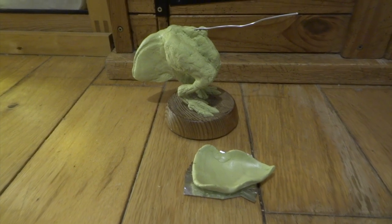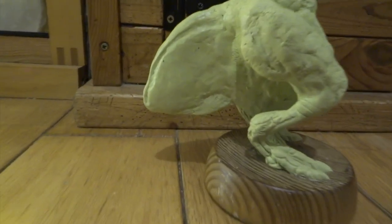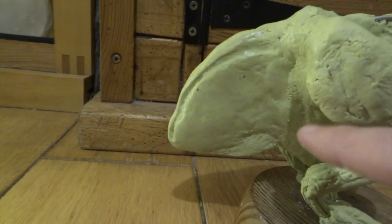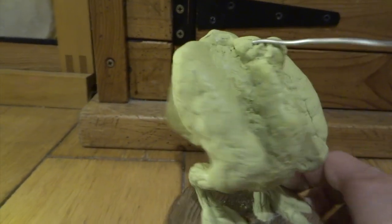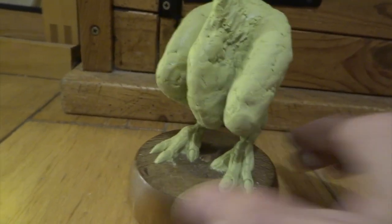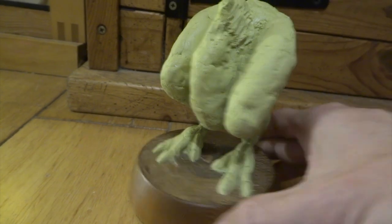Next I carried on covering with thin layers of Milliput — covered the whole tail area and also the belly area as well. All still quite rough, and the Milliput is still soft at this stage so I can smooth it in a bit more. I can also add ridges and things onto the tail later.